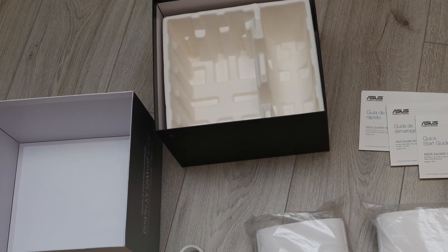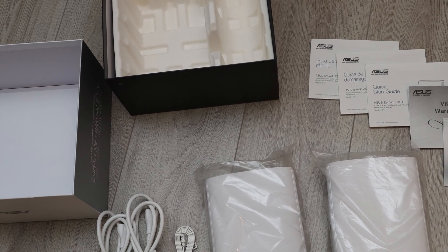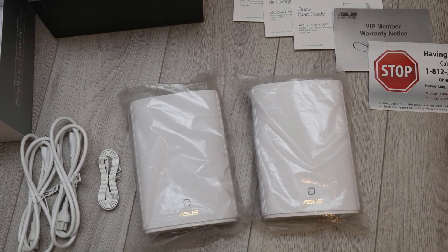Still, it is probably better than anything a wireless backhaul can deliver if your house has thick walls, and the Zen Wi-Fi AX Hybrid still supports Ethernet and Wi-Fi backhaul if necessary.